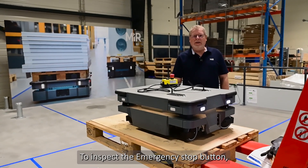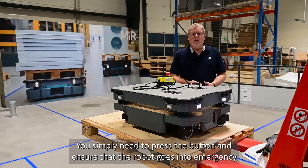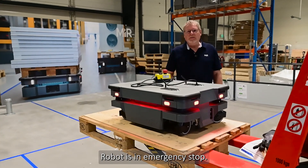To inspect the emergency stop button, you simply need to press the button and ensure that the robot goes into emergency stop. Press the button — the robot is in emergency stop.